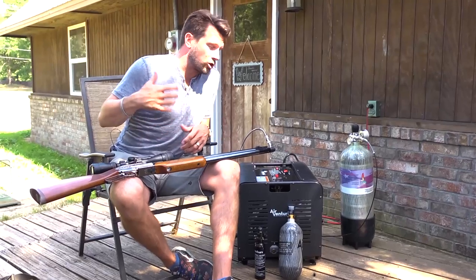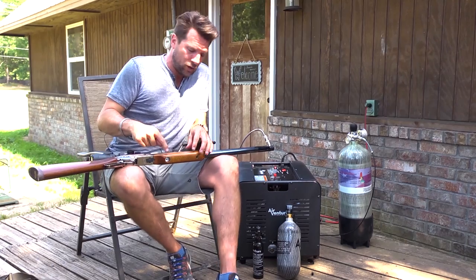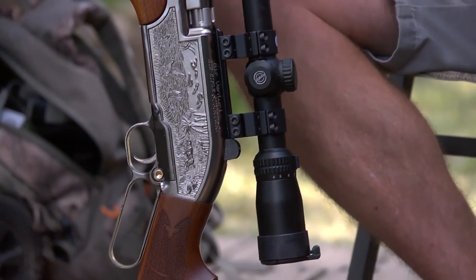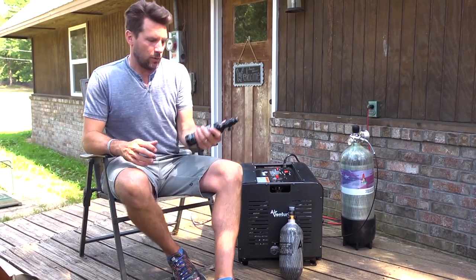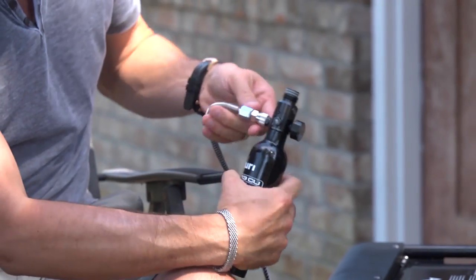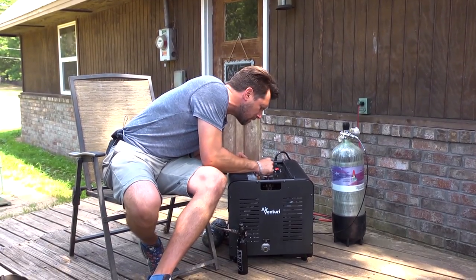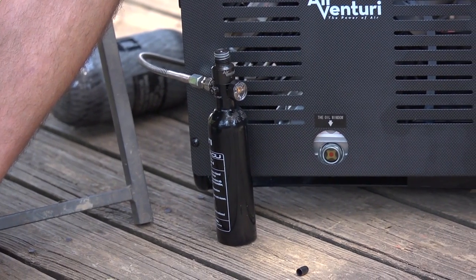We've got a thermometer telling us 58–60 degrees so you know if you need to let it cool or not. It's moving, almost there, getting close to our perfect fill. That was so easy — I'm going to set that here because I've got other stuff to fill. This is a 13 cubic inch bottle — we take our hose, connect it, it says 3000 PSI, set the valve to 3000 PSI. They say it's 90 decibels, about as loud as a blender.